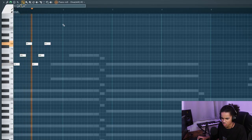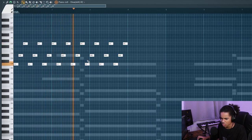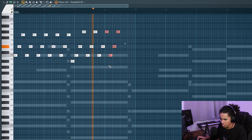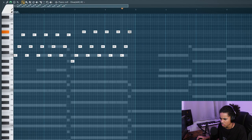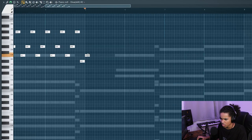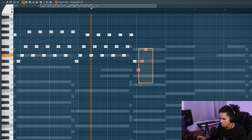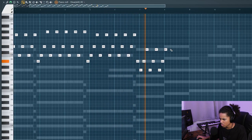Okay, this whole project definitely needs a mix down. Before I do that, I'm going to head into Diva. I found my go-to preset for synth lead melodies, and I'm just going to lay down a quick melody and see what that sounds like.